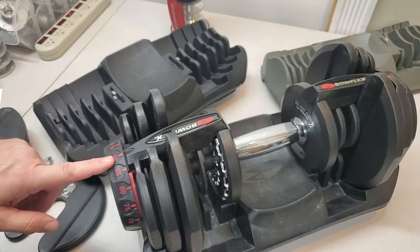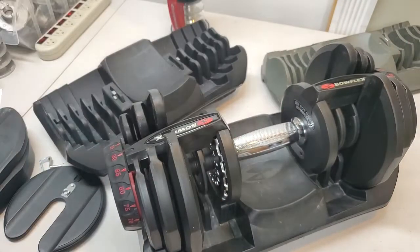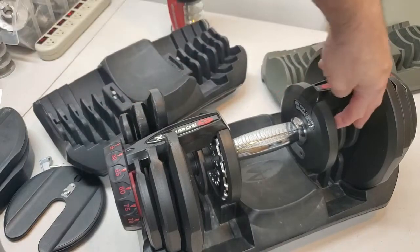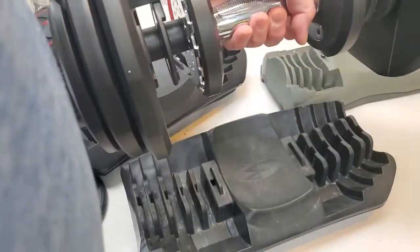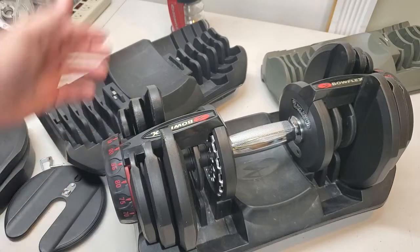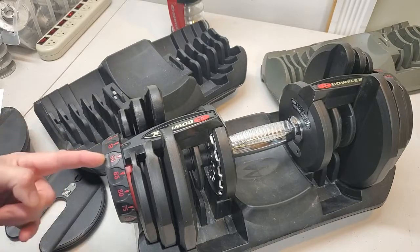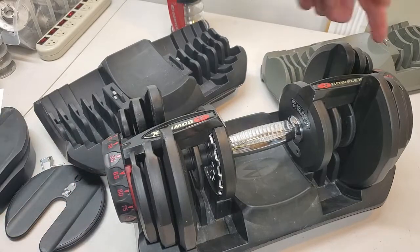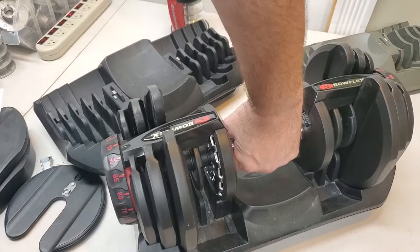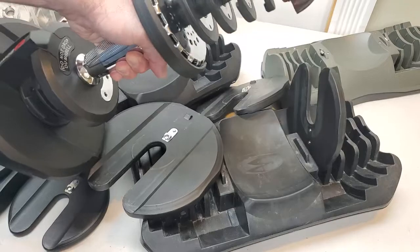I'm going to set it to 90. On 90, this dumbbell will lift every single weight because it should be a fully loaded dumbbell. But imagine that I'm in a rush. I accidentally put one of the sides in between 90 and 10. The other side's proper, but this side's a little bit off.